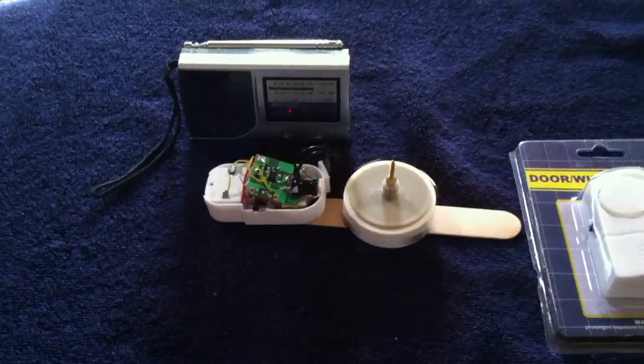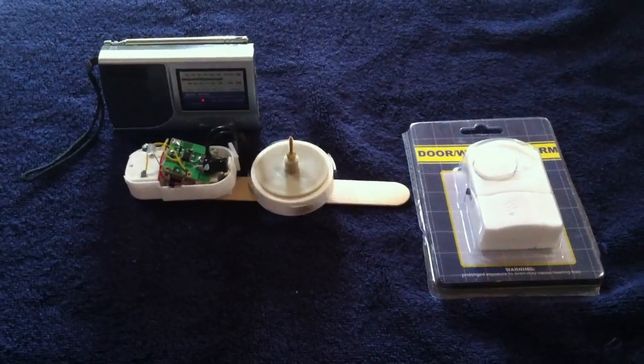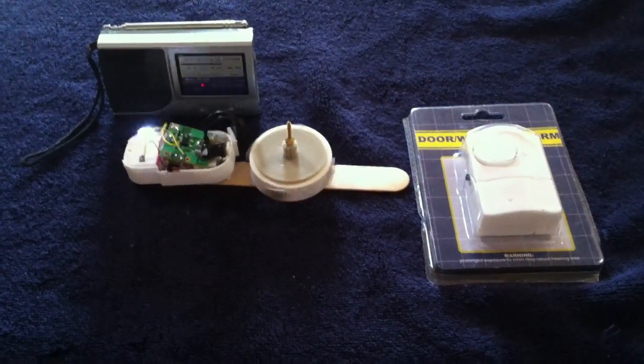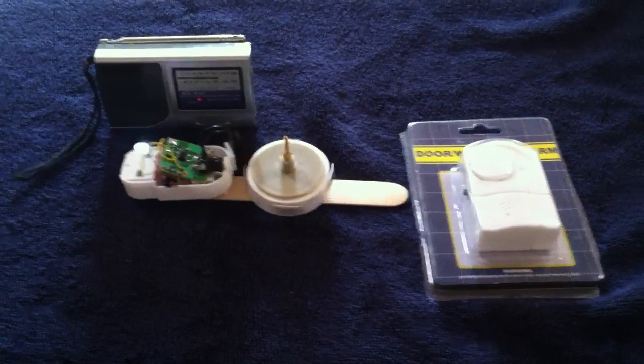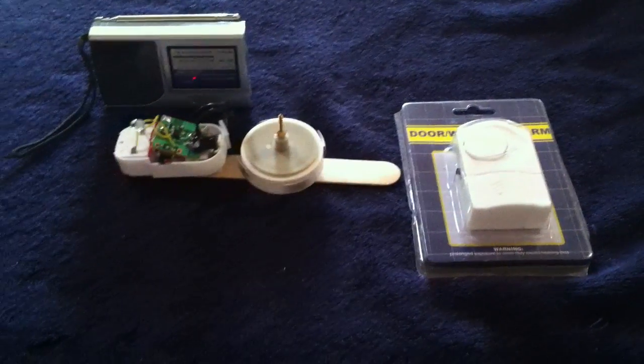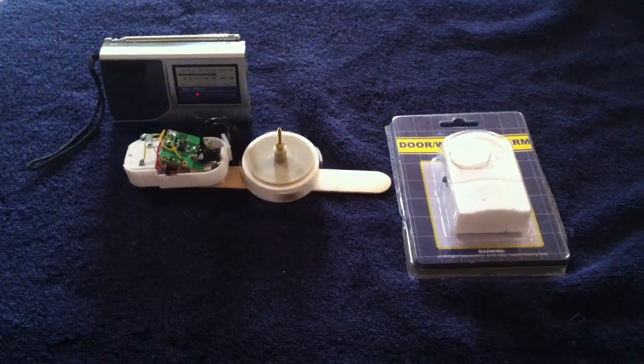I thought that was pretty cool — thought I'd share it. This is the second time I've used this iPhone as the camera. It's an iPhone 4S that my wife gave me as a hand-me-down. They were going to give her $13 trade-in on it, so I said I'll just take it and use it for videos. It worked pretty darn good. Thanks for watching.